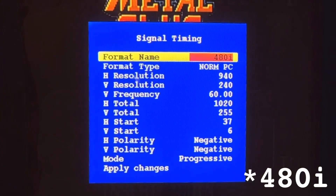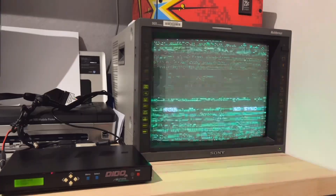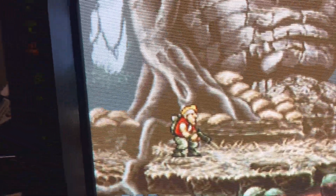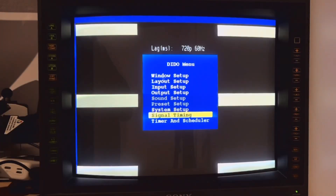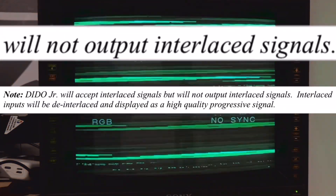I found a stock 480p profile that I used as my 240p template by simply changing the mode to progressive. Through trial and error, I altered the H&V start, which I presume is the resolution back porch. This was the best I could fill the 14L5 screen when downscaling the Neo Geo Mini 720p to 240p. That 480i profile wasn't a selectable resolution, and although I tried to program interlaced 15kHz, I found out straight from the source that the Daito Jr. won't output any interlaced video whatsoever.